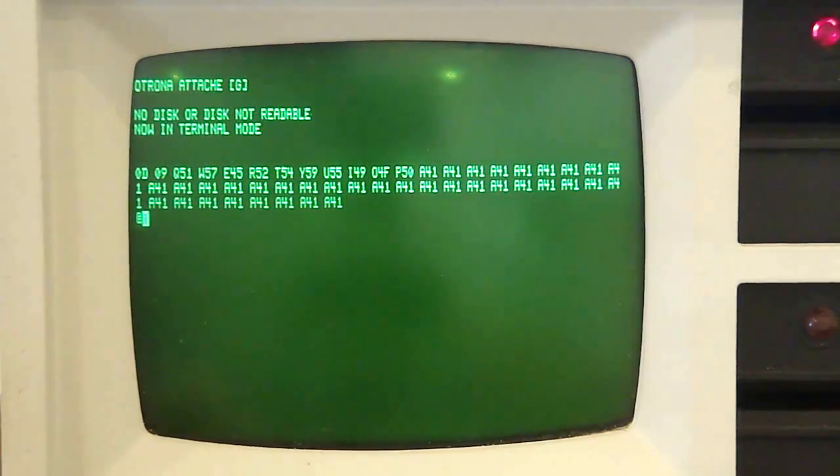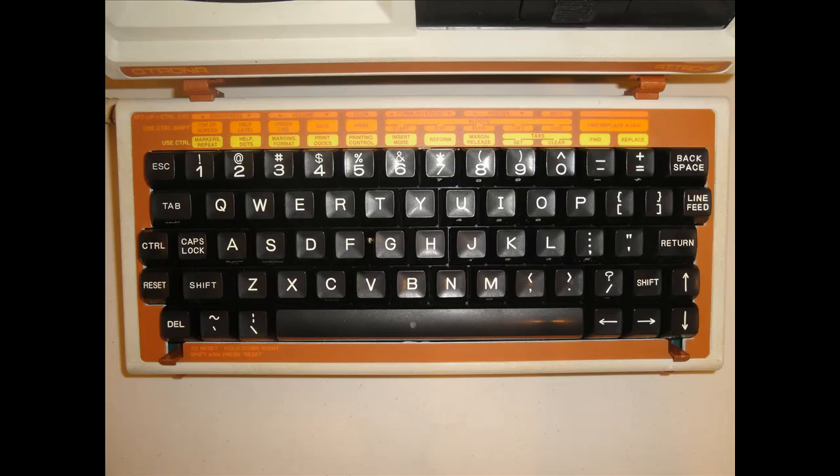Here's the graphic mode test. The keyboard on this thing is very nice, and has shortcut instructions right on the overlay, making it very easy for newbies like me to navigate around.